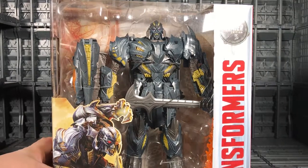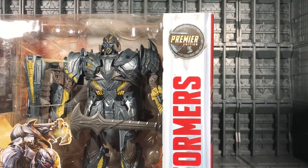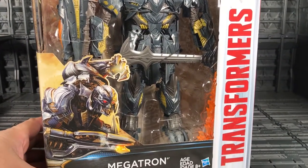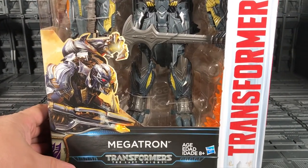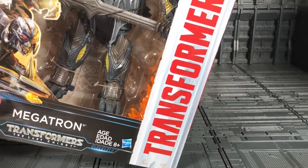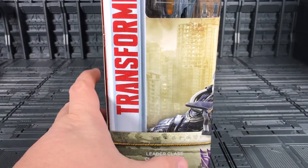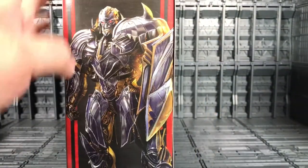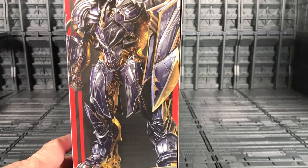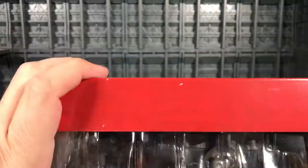This is the Leader Class from Transformers: The Last Knight. They have the same Premier Edition logo on the top — very nice box. You can see Megatron in the corner, and they say Megatron over there. On the side of the box it says Transformers, and on the other side, the same thing — Transformers!